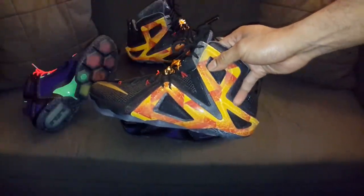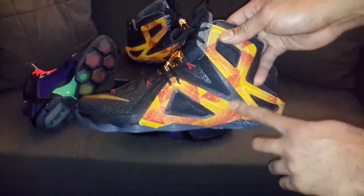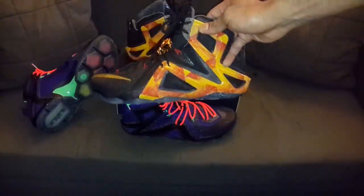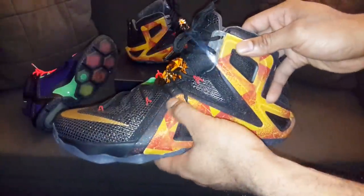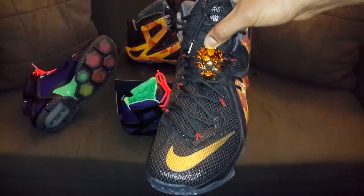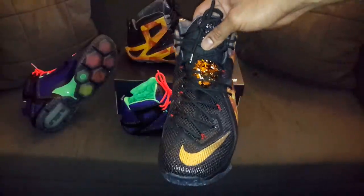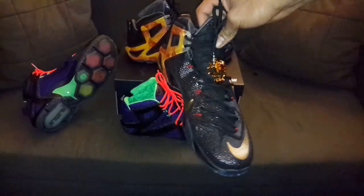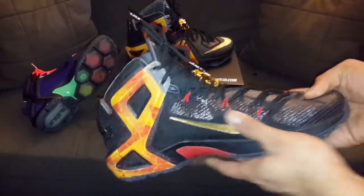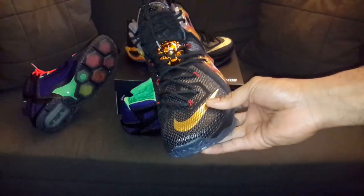Now we get into this other nice shoe — my Wash the Throne Red Eye too. I'm kind of glad I went with this idea using this translucent material here with the yellow and red. It was pretty deceiving — I didn't think it would come out like this on the site. Got some red splatter, red fly wire, gold swoosh, and that lace lock is just mean on this shoe. Got a gold on the medial side with a red shank plate, black mesh material and that black hyper fuse.